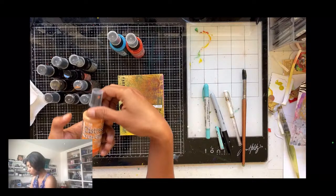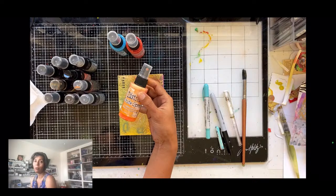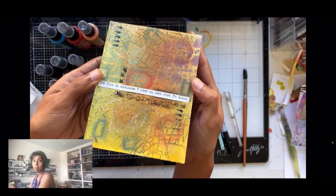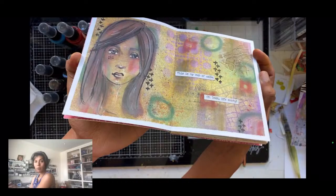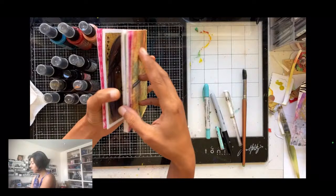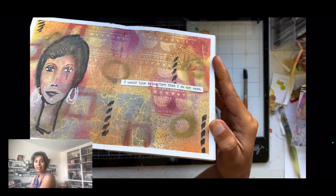The distress oxide sprays are completely opaque with no sheen — they give absolute opaque coverage whether you're creating a background or covering a mistake. Here's the book I made the other day playing with distress mica stains. The sheen is unbelievable. When you look at it flat it looks like a regular sprayed page, but when you tilt it you start discovering these hidden elements — things you wouldn't even see when the page was flat. That's what I love.